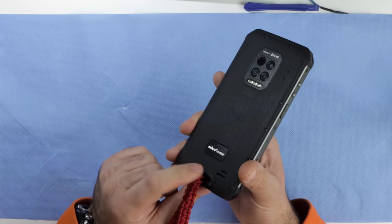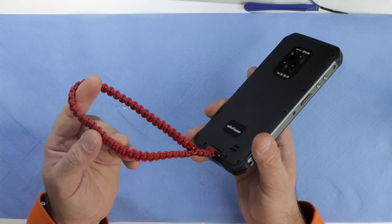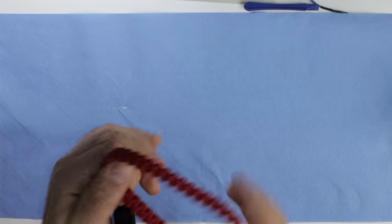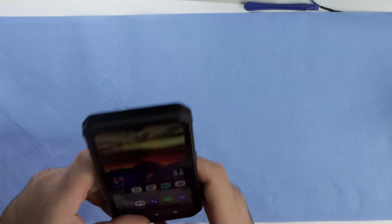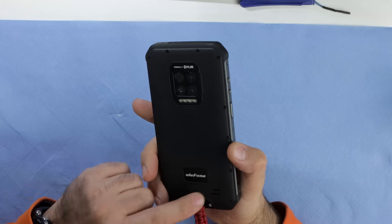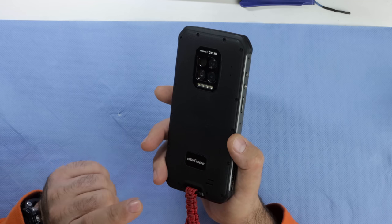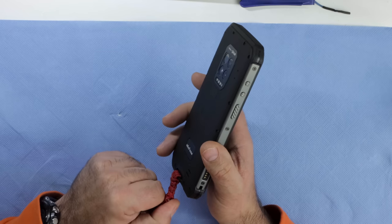The ability to attach a strap is great — I think all phones should have this. I have a 10-meter paracord on mine for emergencies, and I can hang the phone on a tree or rock and use the flashlight hands-free while I work. The speaker is great too — it's a single speaker without amazing bass, but it's loud enough to hear music over an engine in a vehicle with no radio.